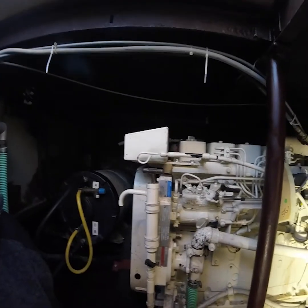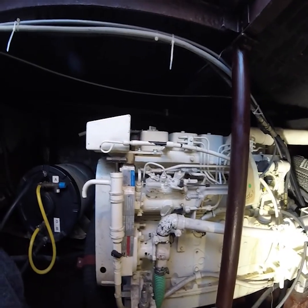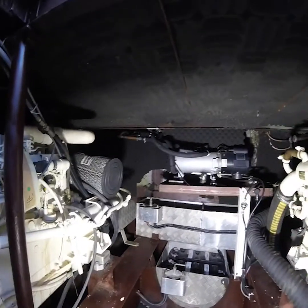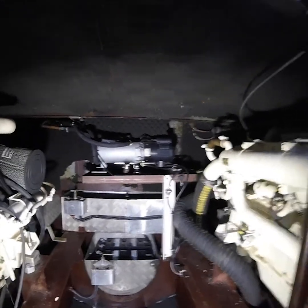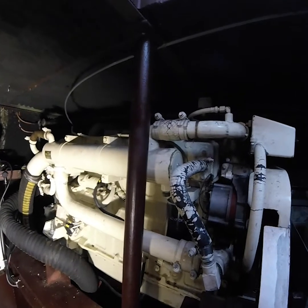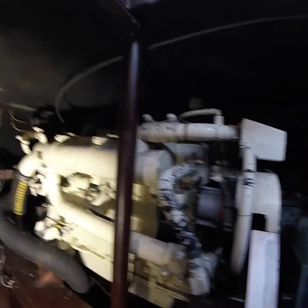Welcome to the engine compartment. I want to show you my two 6BT Cummins engines. Here's the starboard engine — she's running quite reliably and has only 400 hours, even though she's already 13 years old. There we have the heating system for the boat, which heats up all the radiators in the cabin so you can use the ship all year. On the other side we have the port engine, which is currently without a lift pump. I'm going to replace the lift pump, install a new one, then vent the fuel system — which I've never done before — and then try to start it up.